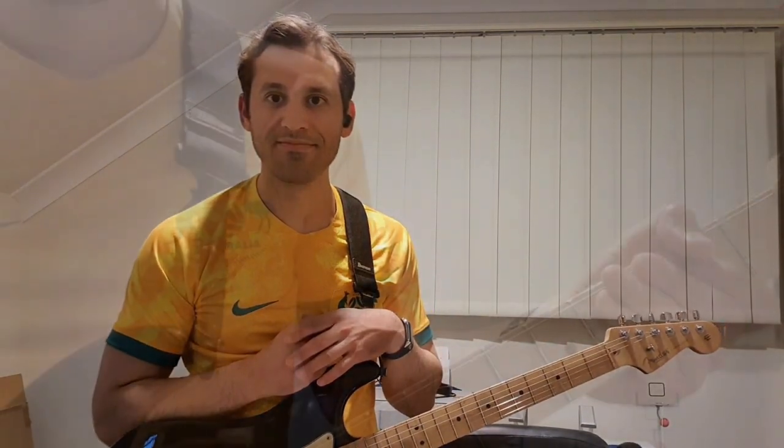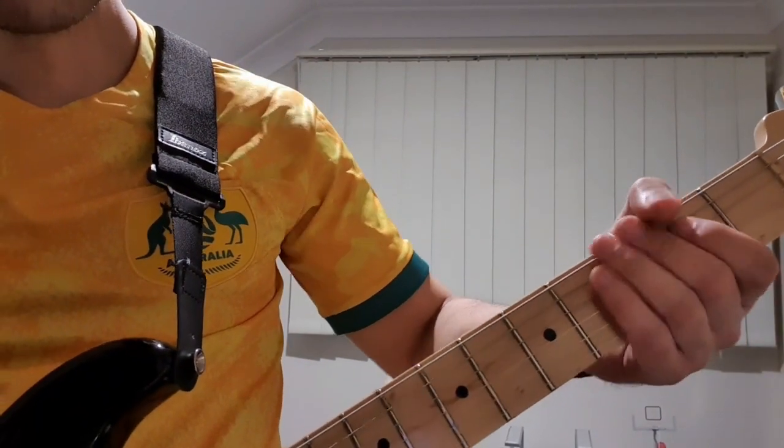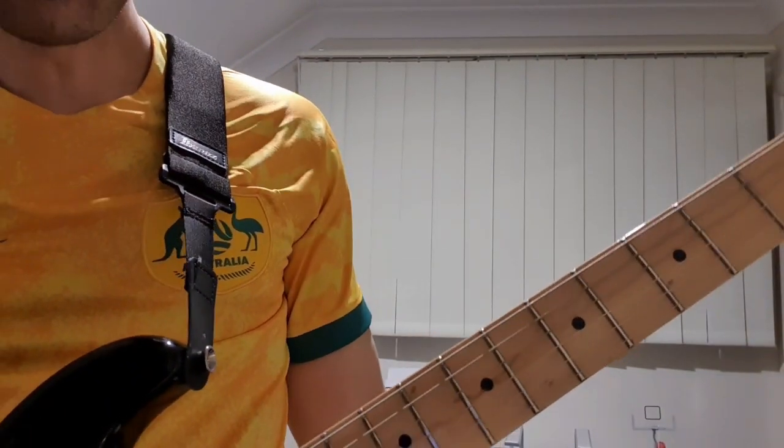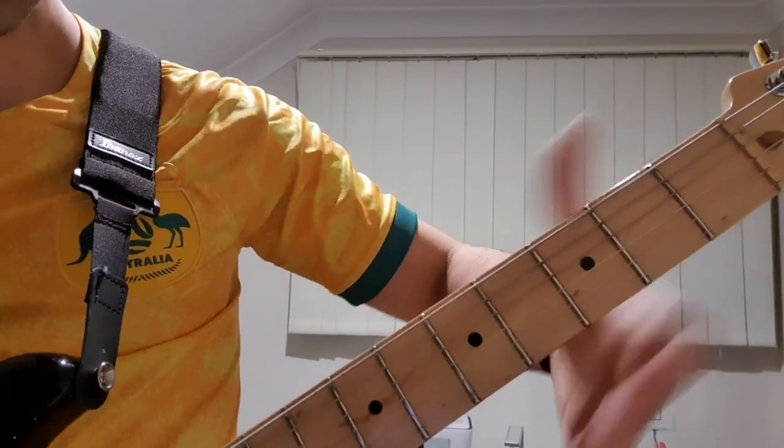Let me move a little bit closer to show you the 2nd half of the verse. So we're starting on the 2nd fret on the D, then just taking it off and playing an open D, and then 2 again, then open G.